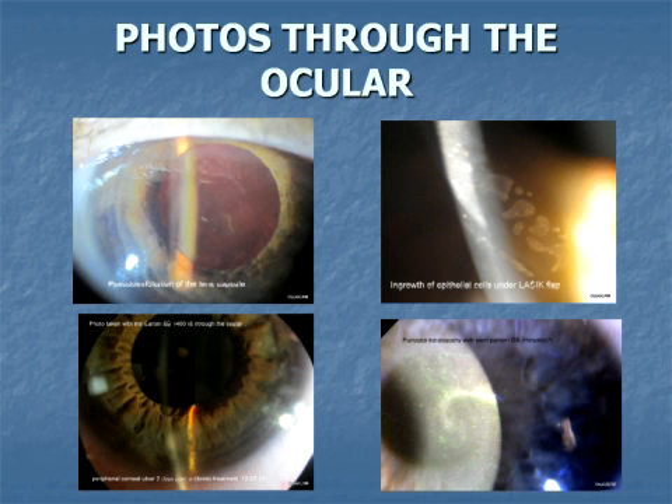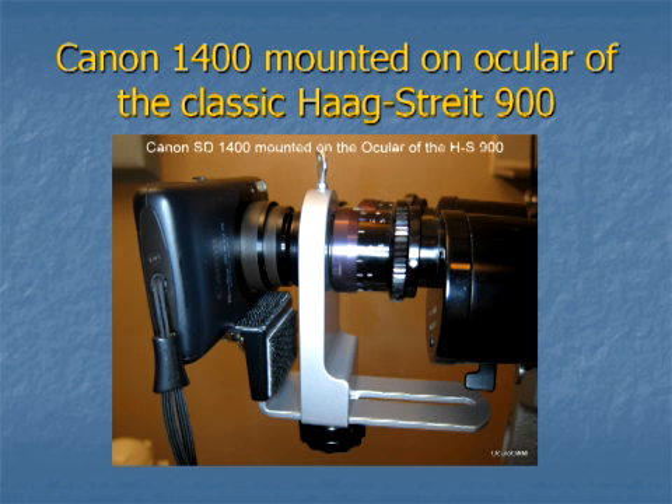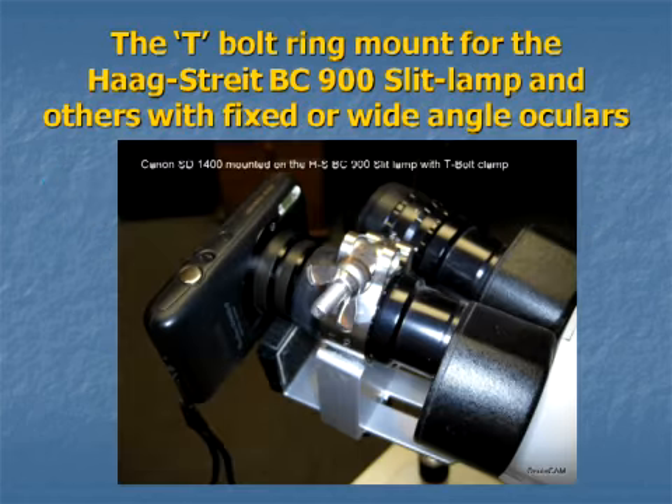Generally, mounting the camera on the right ocular is the most convenient because of the asymmetry of the camera's lens position. In the second generation or universal model of the Oculocam system, there are two devices provided for mounting the camera on the ocular. The original ocular mount uses the chrome ring of the removable 10x ocular of the Hogstrike 900 for support. The new universal T-bolt ring clamp uses the ocular itself or the knurled ring behind it, depending on the slit lamp model.